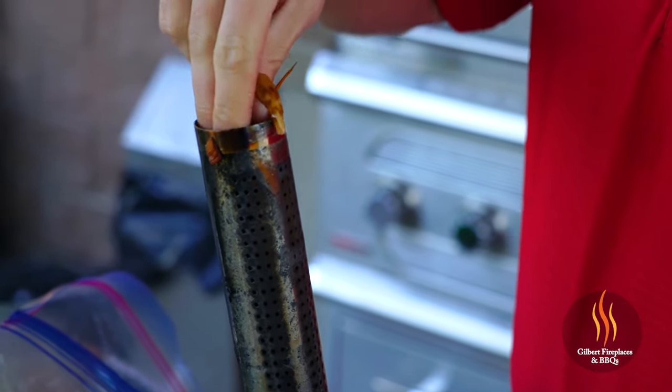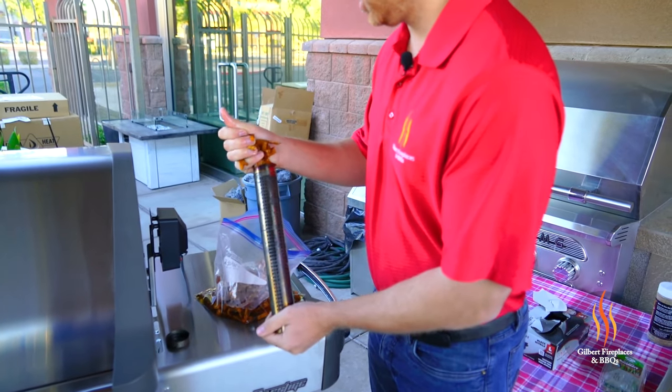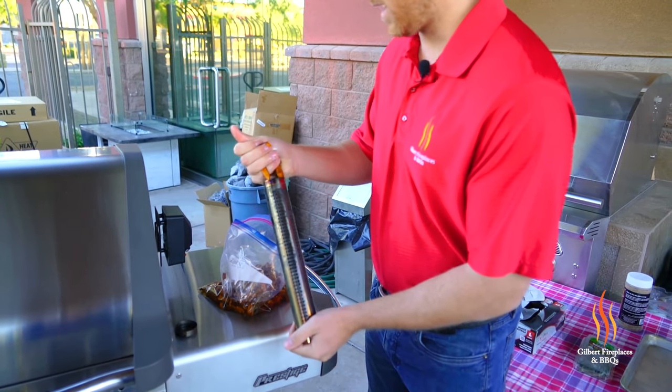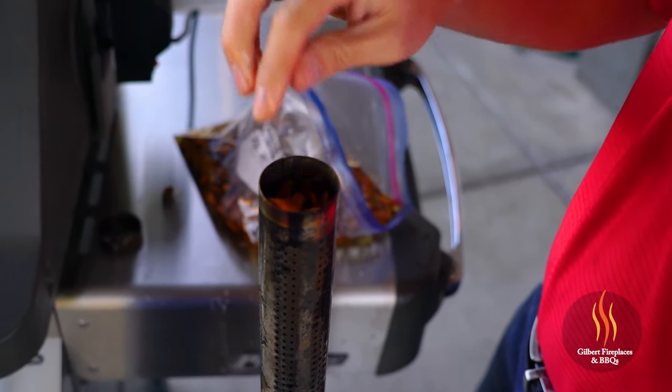You soak your wood chips for about a half an hour in water, apple juice, or beer, and then you're gonna load them into the smoke box. Alright, smoke box is full — we're gonna cap this and put it over the burner.